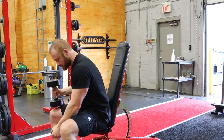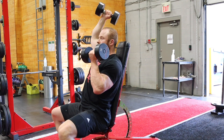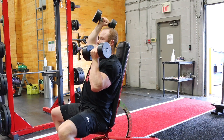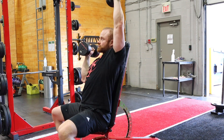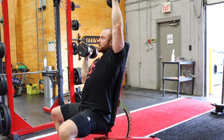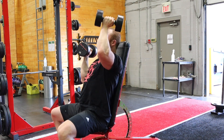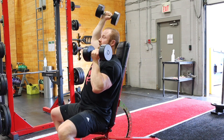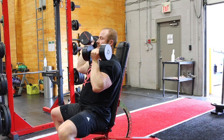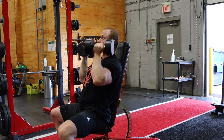Let's try the dumbbells. This rotational movement will often be friendly on shoulders that won't tolerate a strict traditional military dumbbell press where the elbows start out flared wide. So anything we can do to keep us pressing, training for size and strength, while not being limited by limited range of motion or injury, or just achy beat-up shoulders from years of training.